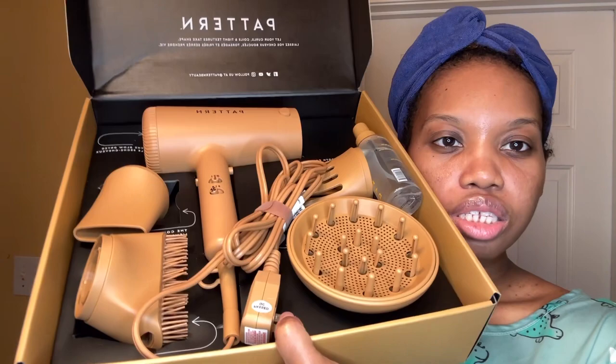This is her line of hair products. It's a blow dryer meant for curly hair and textured hair. Here are all the products — isn't that a really nice presentation?